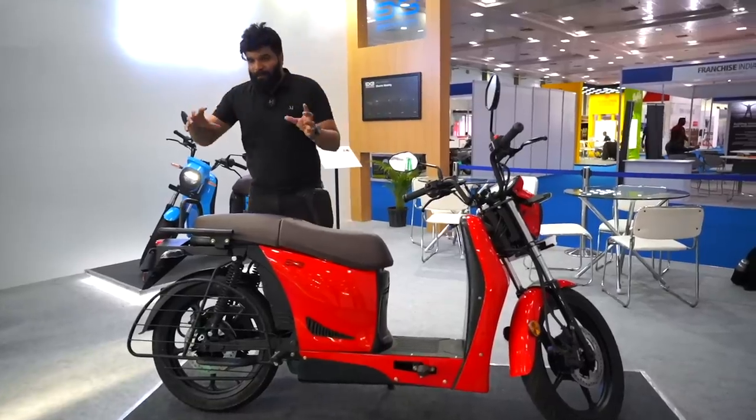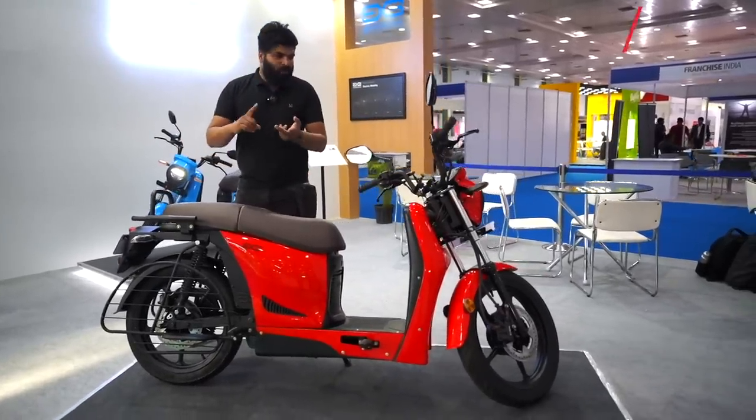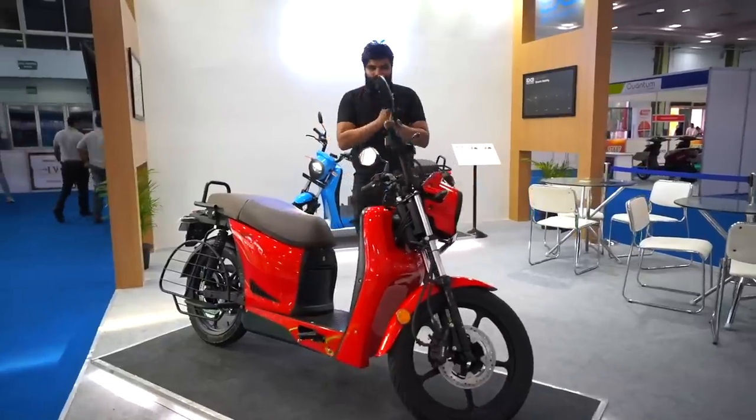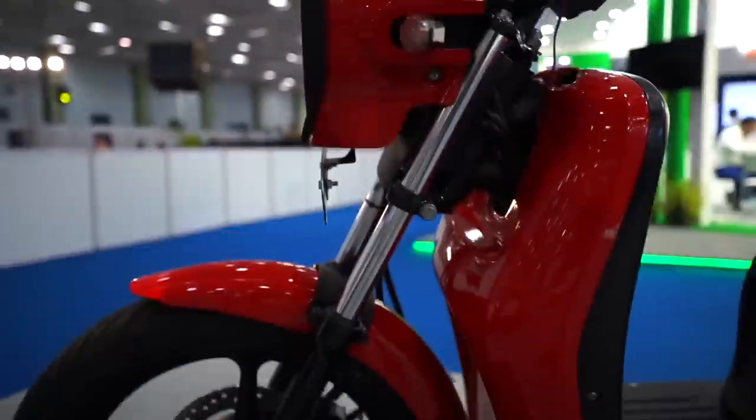I'll give you the complete walkaround of this motorcycle — what is the range, what are the specs, what are the features, all the details. Hi, hello, namaskara, I'm Pradeep. Hope you guys are doing great. Let's get to know about this particular scooter.